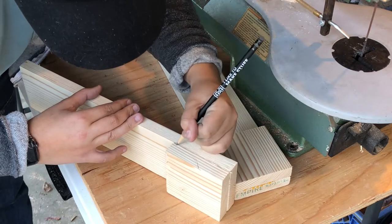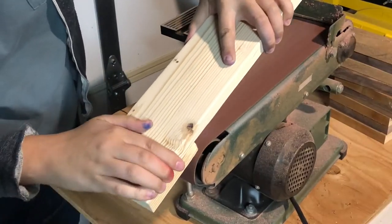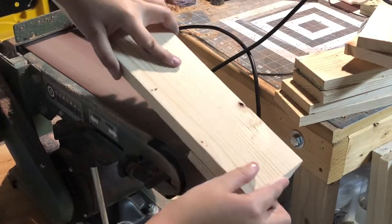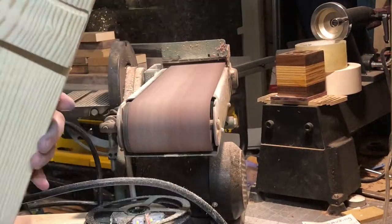Next I marked out the design and shape that I wanted with a pencil. I originally wanted to cut this out on my scroll saw but it wasn't short enough, and if I had a bandsaw it would have been a lot easier, so I just used the belt sander — but it wasn't really working out very well.